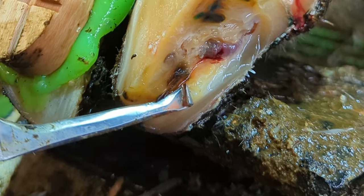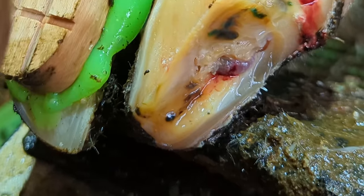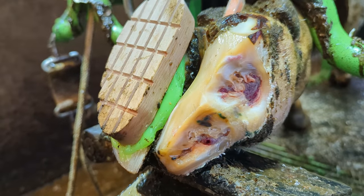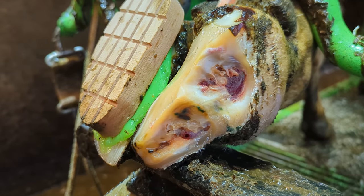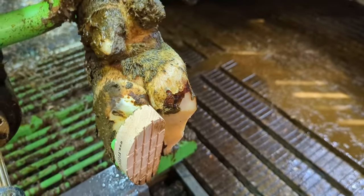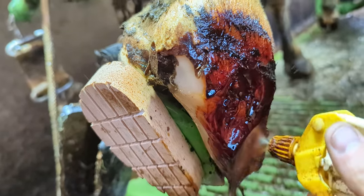This is clearly a very open, very raw, and painful lesion. I grabbed some blue roll to dab it off and get a good look at it. Believe it or not, I'm actually very happy with this trim — it's clean and precise and removed everything that we need to. But that block is still worrying me.